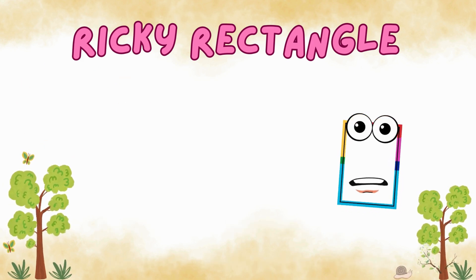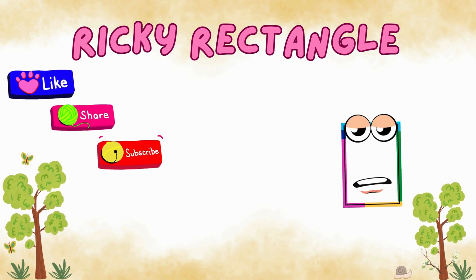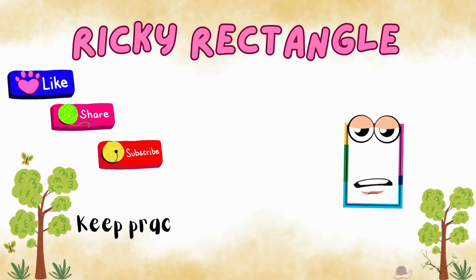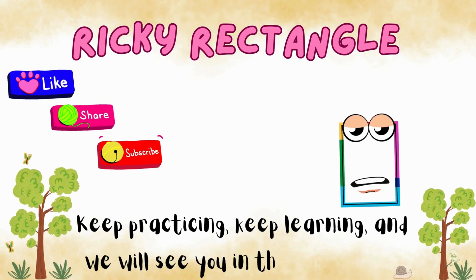If you enjoyed this video, don't forget to like, share, and subscribe for more exciting fun math lessons. Keep practicing, keep learning, and we'll see you in the next video.